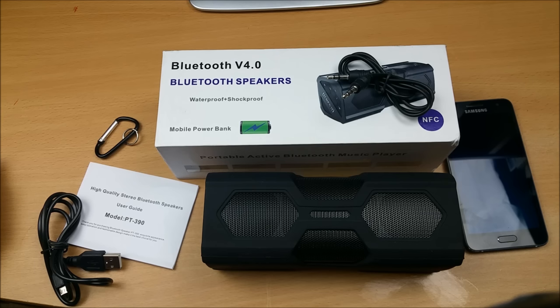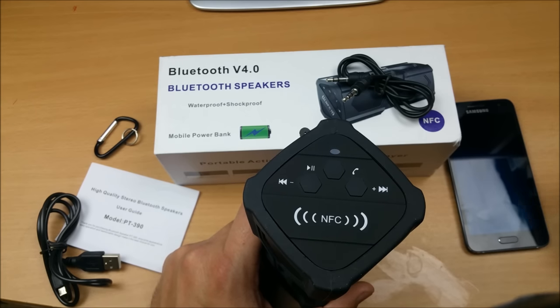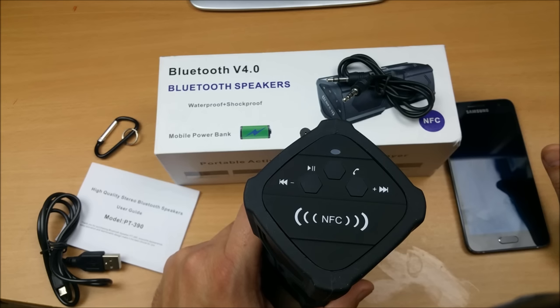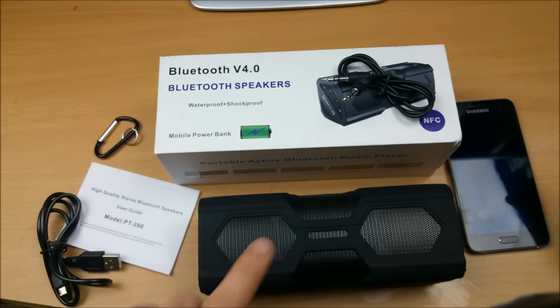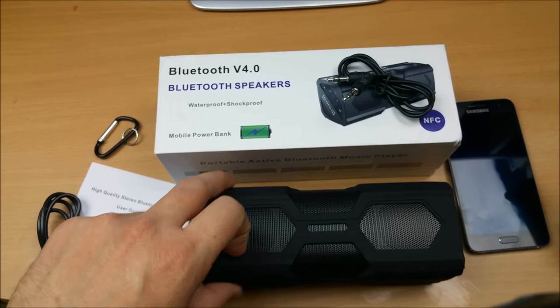This Bluetooth speaker comes in multiple colors — black, green, blue, and red — so it's up to your personal choice which one you'd like. Thank you for watching. If you've got any questions, let me know in the comments below and I'll gladly answer your queries. I'll also leave a link in the video description to the manufacturer where you can buy it and ask for technical support. Do subscribe for more videos — I'm going to show you interesting products in the future as well.